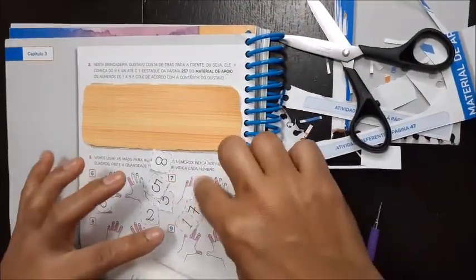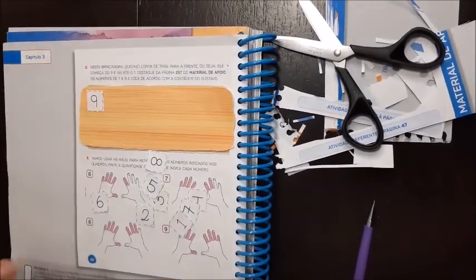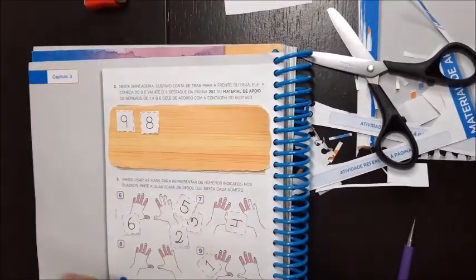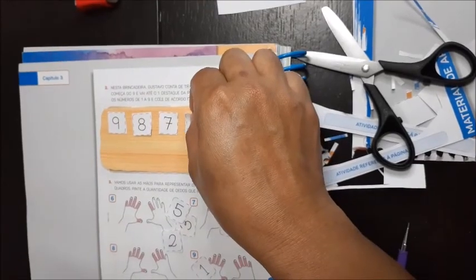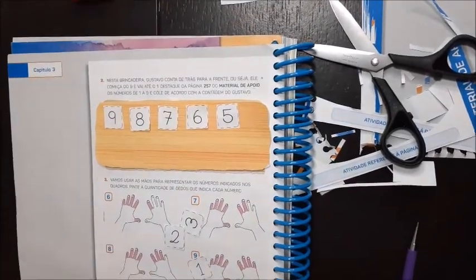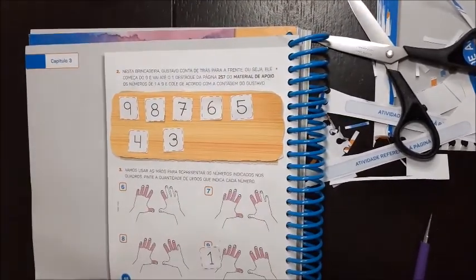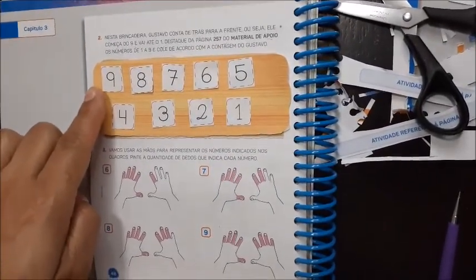Então, como vai ser? Se ele contou do maior, então ele começou pelo número nove. Antes do nove vem o oito. Depois vem o quê? Antes do oito vem o sete. Tá vendo? Tá vindo de trás para frente. O seis, o cinco, o quatro, o três, o dois, e o um. Viu? Ele colocou de trás para frente.